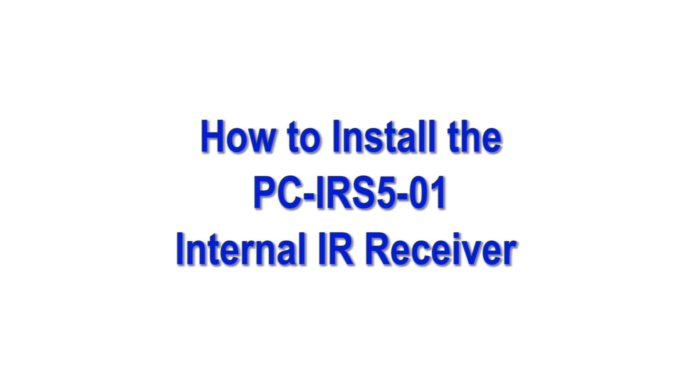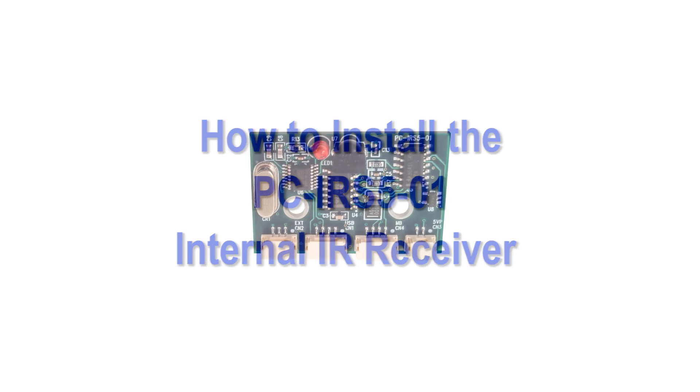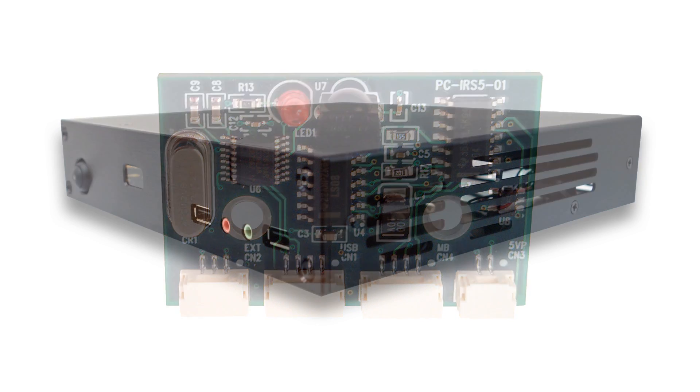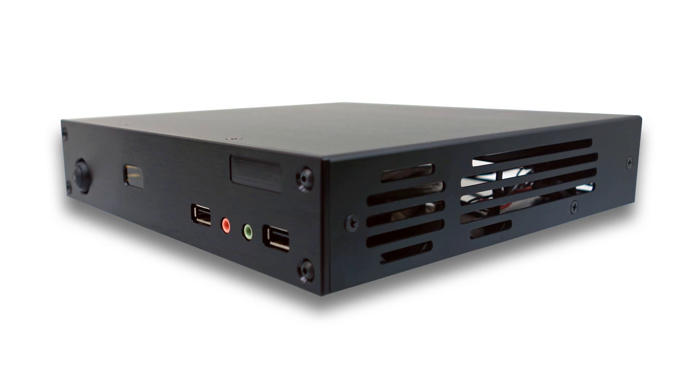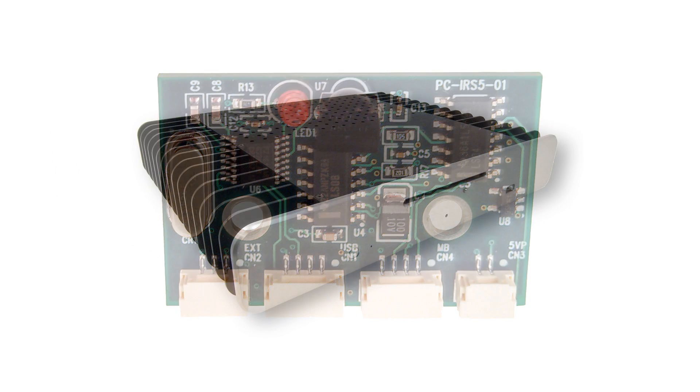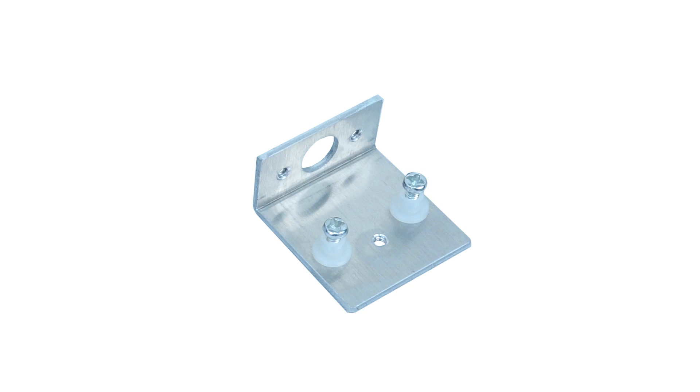Hello! This video will demonstrate how to install an Inteset PC-IRS501 IR receiver into an HTPC case. These instructions can be used to install the IRS-5 into any HTPC case using the included aluminum mounting bracket.